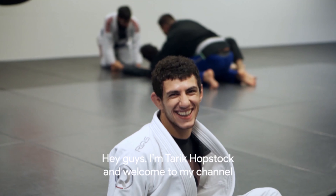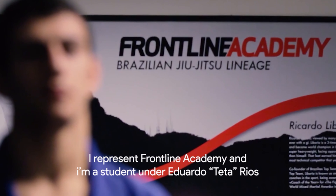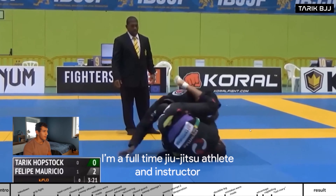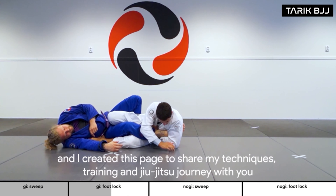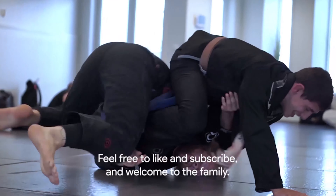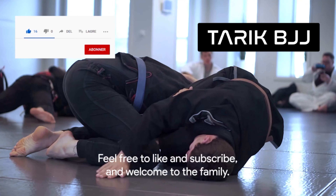Hey guys, I'm Tarek Obstak and welcome to my channel. I represent Frontline Academy and I'm a student under Eduardo Teta-Rios. I'm a full-time jiu-jitsu athlete and instructor and I created this page to share my techniques, training, and jiu-jitsu journey with you. Feel free to like and subscribe and welcome to the family.